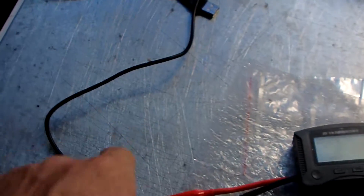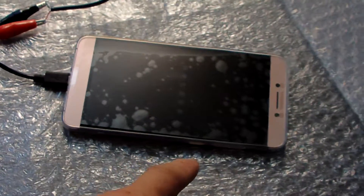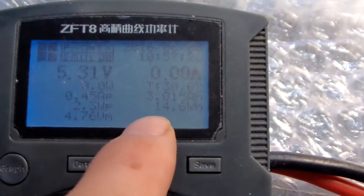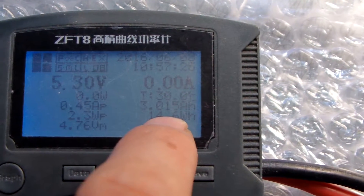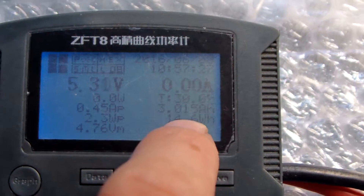Here is the charger connected to the tester, then connected to the phone. Let me show you. This is all we need. The voltage reading is 3.1.